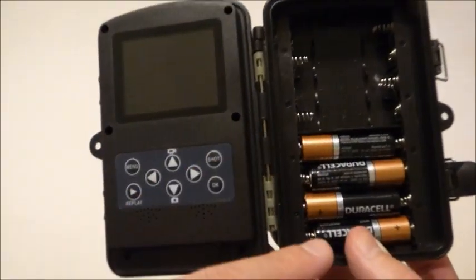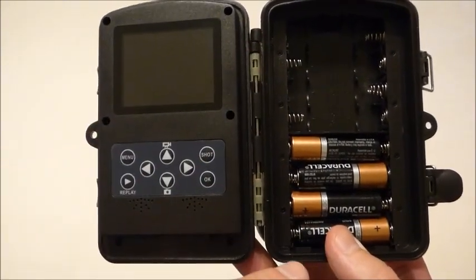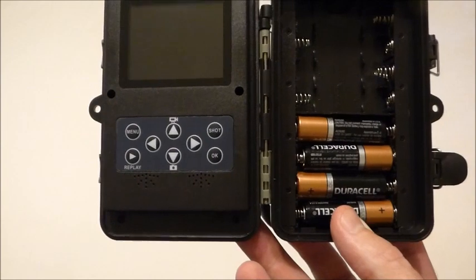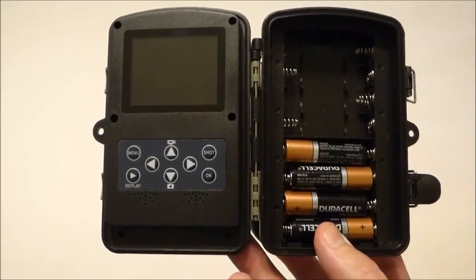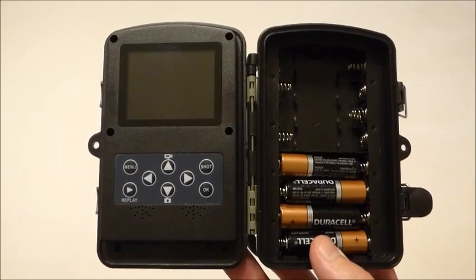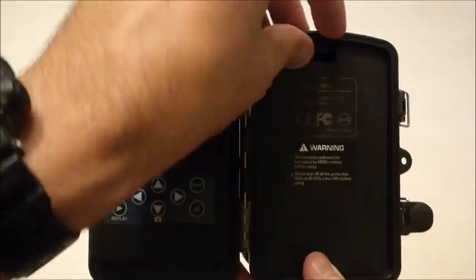I left the battery compartment off on purpose — I only have four batteries in it. One of the nice features about this camera is you can run it on eight double-A batteries or four double-A batteries. Obviously you'll get more life out of eight, but I prefer running on four. There's nothing worse than putting out a camera with eight batteries, then going out three weeks later and finding 10,000 pictures of Johnson grass blowing because of false triggers. I'd rather start with four, make sure it's in a good spot and getting legitimate pictures, and then go to eight if needed. That's typically what I do.